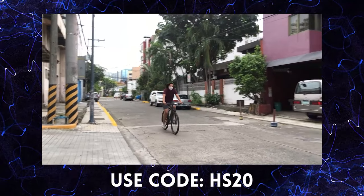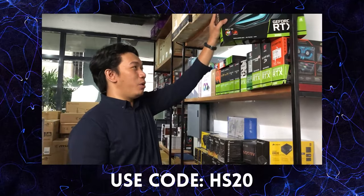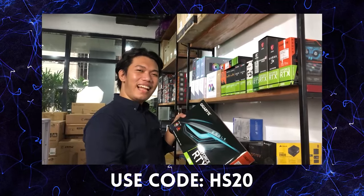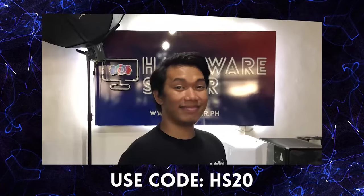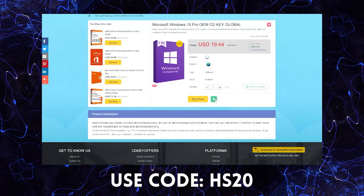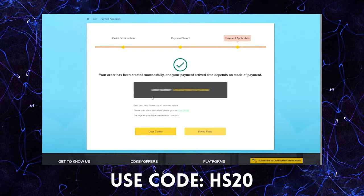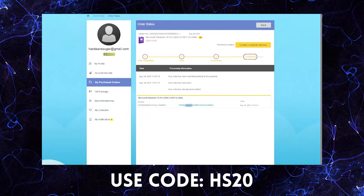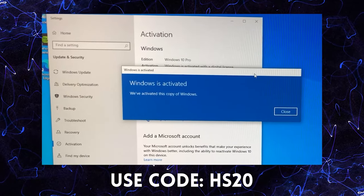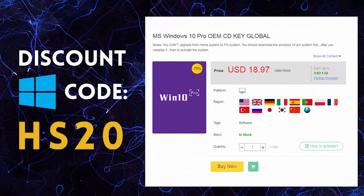Kung may pili ka ng PC, most likely kailangan ng Windows. Pero saan ka kukuha ng legit Windows? Daming options, daming prices. Buti na lang, may cdkeyoffers.com. Madali lang ang order — search for the software you need, add to cart, daan ka sa payment options nila. Wala pang 5 minutes, finished. May legit, working CDK ka na para sa Windows mo. Gamitin lang ang aming code para makakuha pa ng discounts. Kaya kung naghahanap ka ng legit, mura, at original software, check out cdkeyoffers.com.